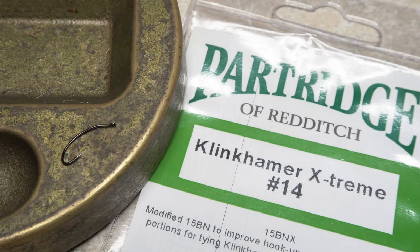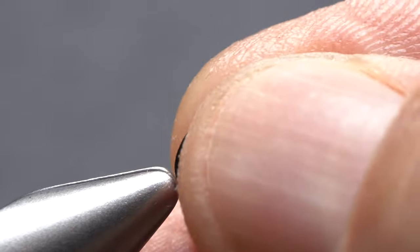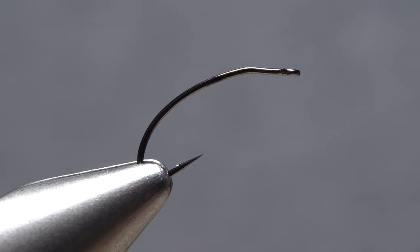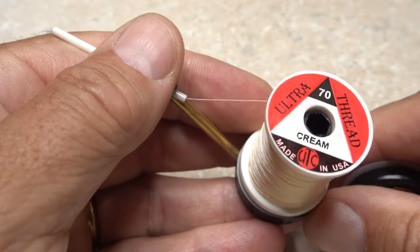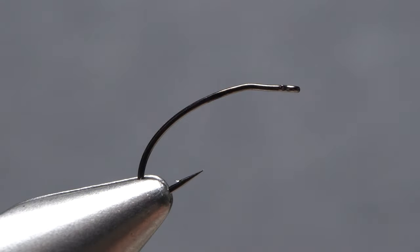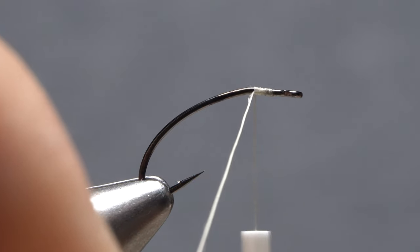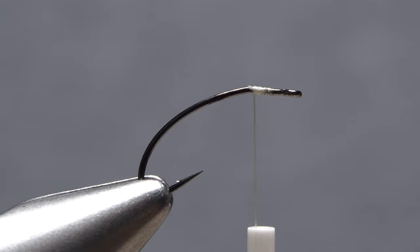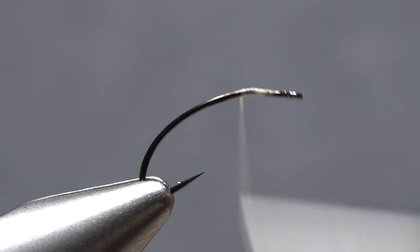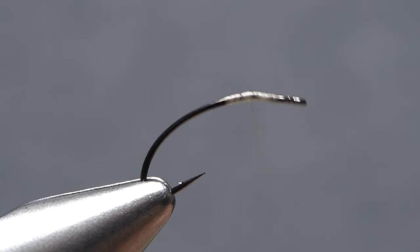This light Cahill Klinkhammer begins with a Partridge Klinkhammer Extreme hook in size 14. After getting the hook firmly secured in the jaws of my tying vise, I load a bobbin with a spool of cream UTC 70 denier. Get your thread started on the hook shank behind the eye and take a few wraps rearward before snipping off the excess tag. Continue wrapping for a short ways down the hook shank, then back up to just shy of the little kink in the hook.